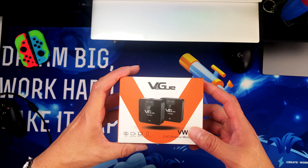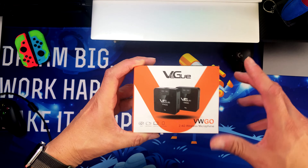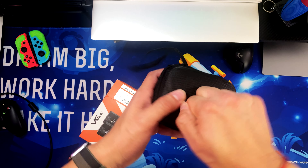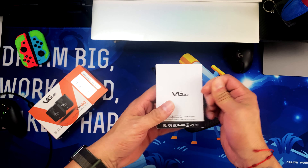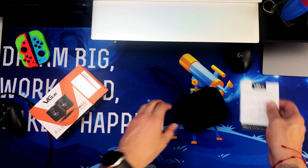Here it is — the VEGU, I think that's how you pronounce it. Let's unbox this and see what it comes with. It comes with a sturdy case, and your typical instruction manual in many different languages. The instructions are pretty straightforward.